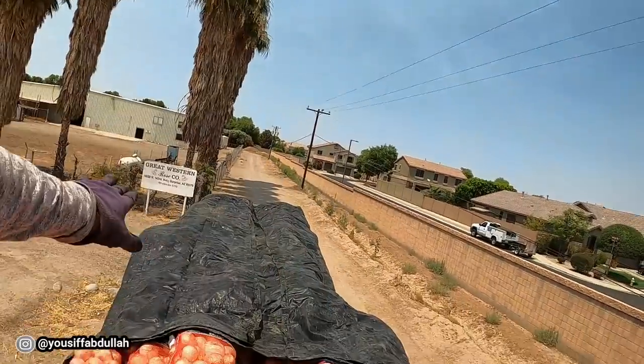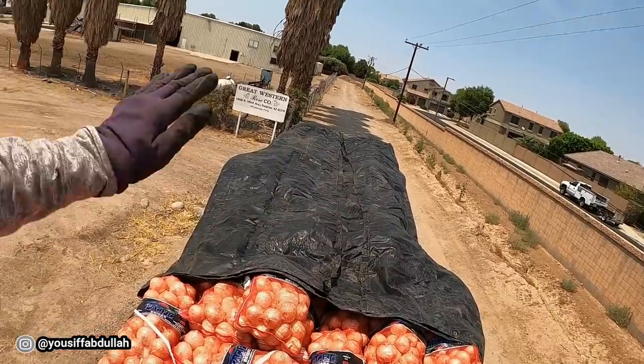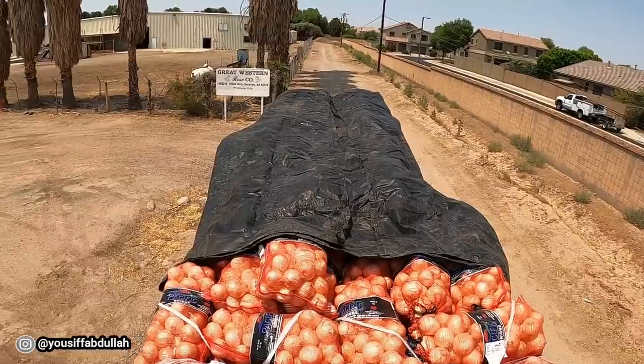I decided that I will leave the tarp folded up that way I don't have to try to put it underneath, and hopefully this will do the job.